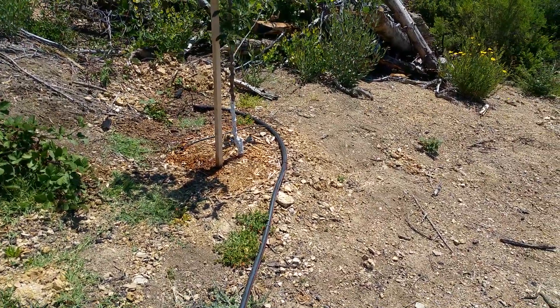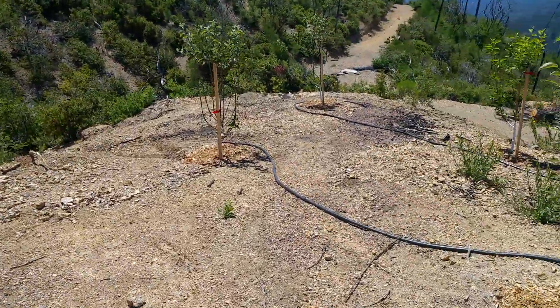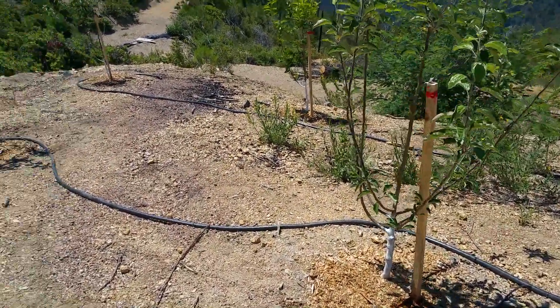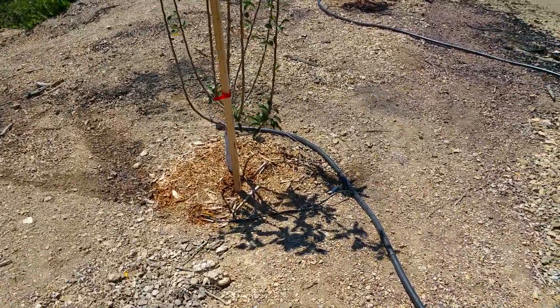Howdy, this isrost about Joe. Just gonna go over the orchard drip system — I finally got it working. This is the first drip system I've installed, so there were some kinks in figuring out exactly what to do.